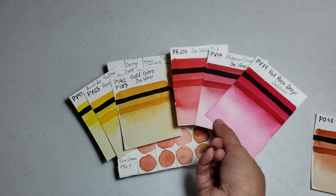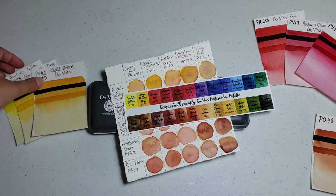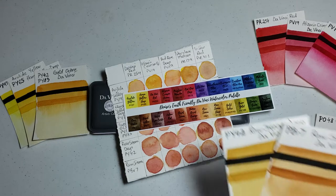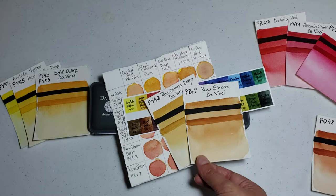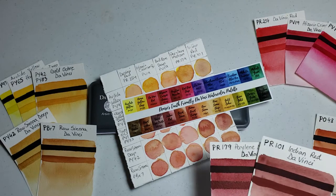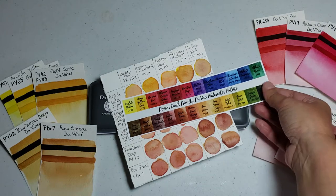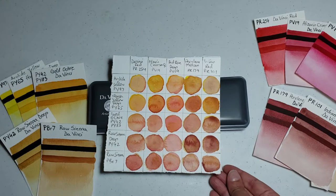I also wanted to see how other shades close to these could play together and if I could get an orange from them. For yellow I chose the Raw Sienna Deep and the Raw Sienna, which I thought might have just a tiny bit of yellow in them. For the reds I used the Perylene Maroon and the Indian Red. This is the chart I came up with, and I was not too surprised by the combinations.